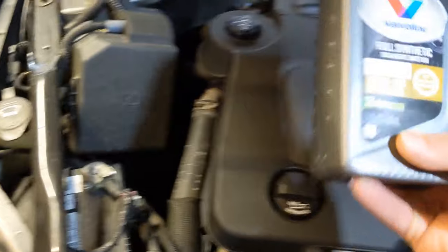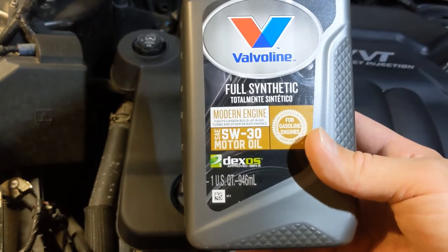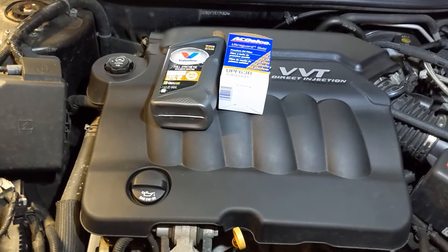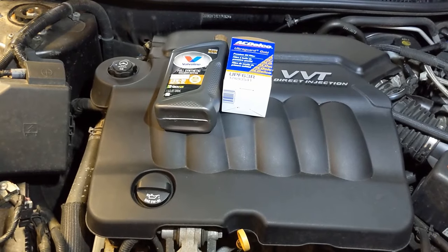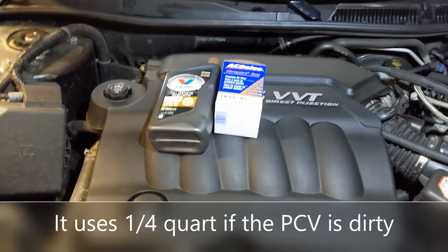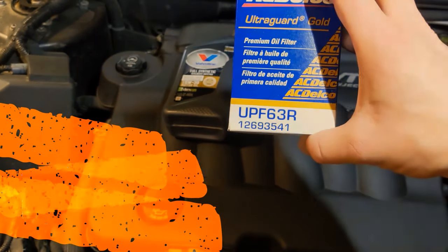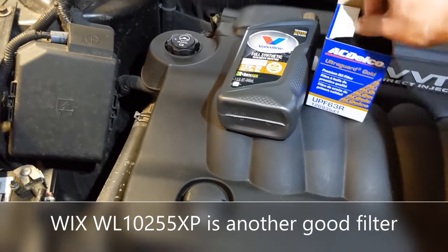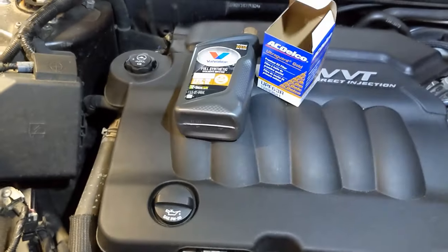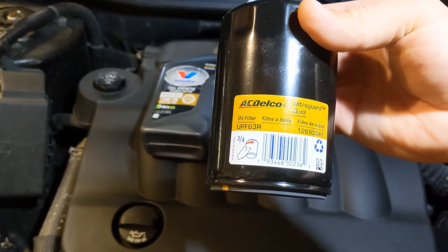Number two: you need to use a high quality Dexos oil. I advocate for this Valvoline Modern Engine. I've used it coming up on two years now. When I first got the car, I was putting Pennzoil in it and it was using a quart of oil every 3,000 miles. Now with this stuff it's very negligible — maybe a quarter quart, if that, probably even less the longer I run it. Also, the factory is now recommending a UPF 63R filter. I think it's more for the newer engines that have auto-stop because it has a stronger anti-drain back, but they're recommending them for all 3.6s and 3.0s. I got them for under $7 at Rock Auto.